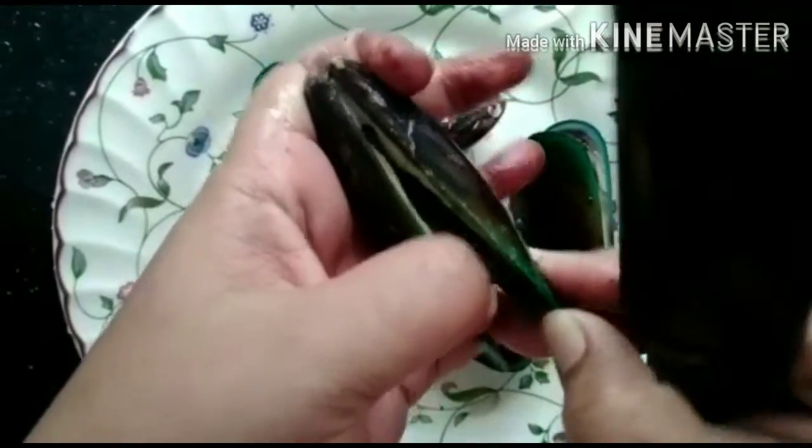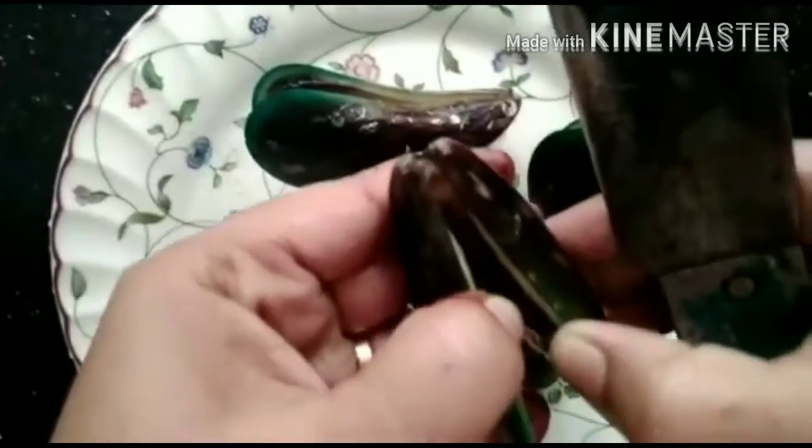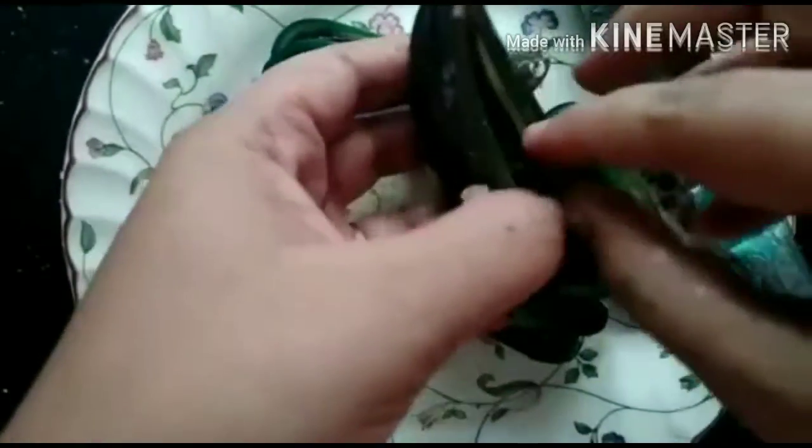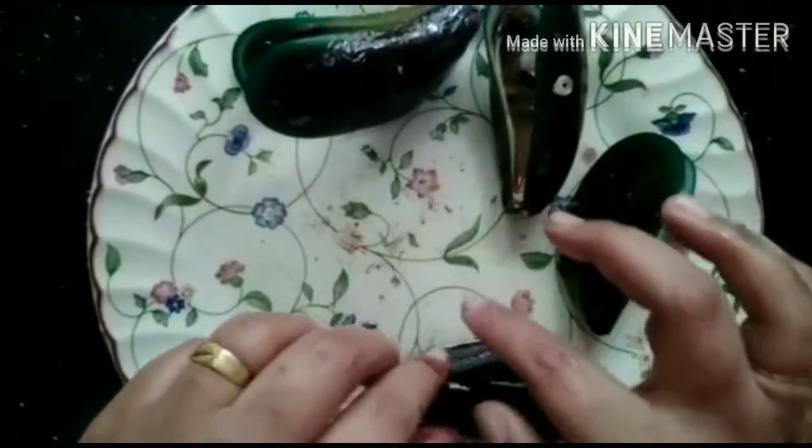Then cut it off for 10 minutes. That is a waste — we need to clean that waste. We're going to dry the hair off. Now we're going to clean the hair off. We need to clean the stock in the pan.